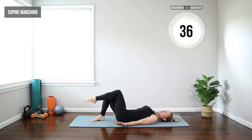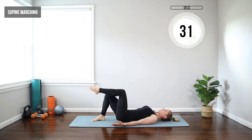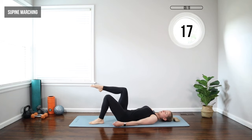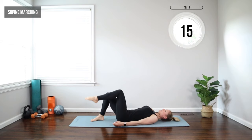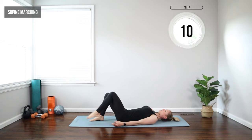Now we're only on our back for about two minutes in the beginning, but if that's uncomfortable for you, feel free to skip the first two minutes or just take some breaks, roll over onto your side for a second. It's going to be different for everyone how long you can tolerate on your back, so feel free to take breaks as needed. Just lightly tapping those feet, keeping that pressure in the core. As you lower, let that leg gently fall.